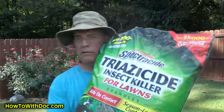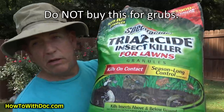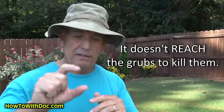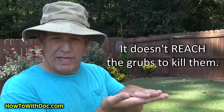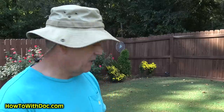Let me show you the product I use in this video and why it's not effective on grubs. This is the product I'm going to take down off the website. It doesn't kill grubs because it gets locked up in the organic matter. Grubs are actually down in the ground eating the roots of your grass, and when you put this product down it gets trapped in the organic matter and never makes it down to the grubs. So it can't kill them — that product is a don't-buy.